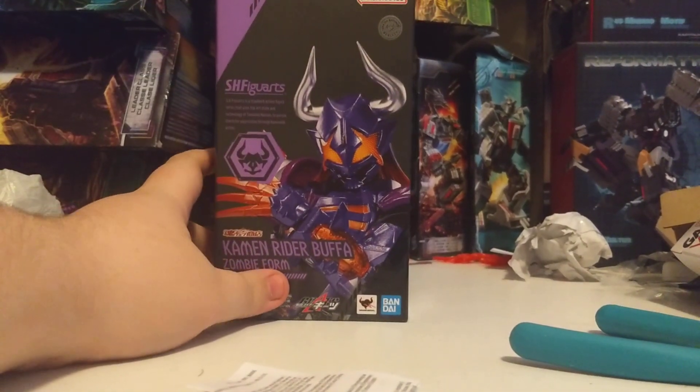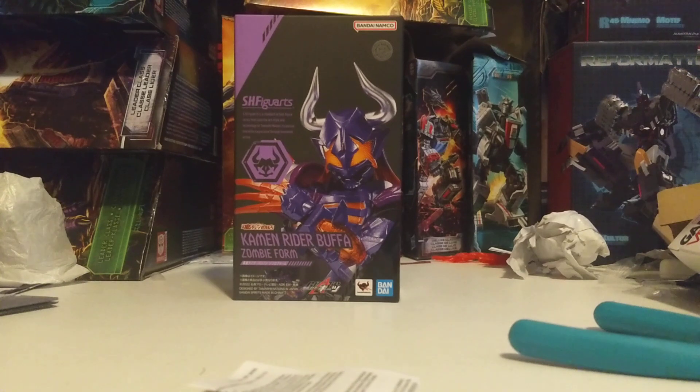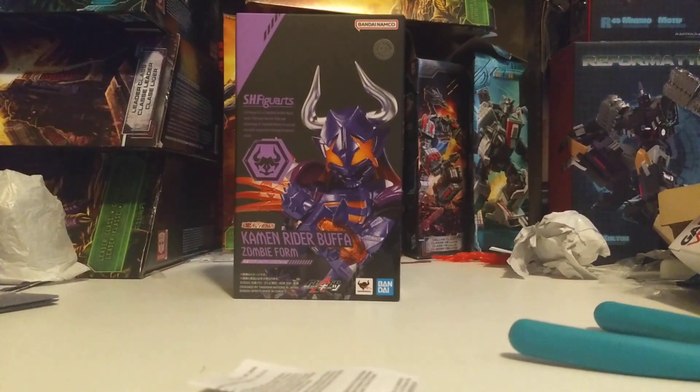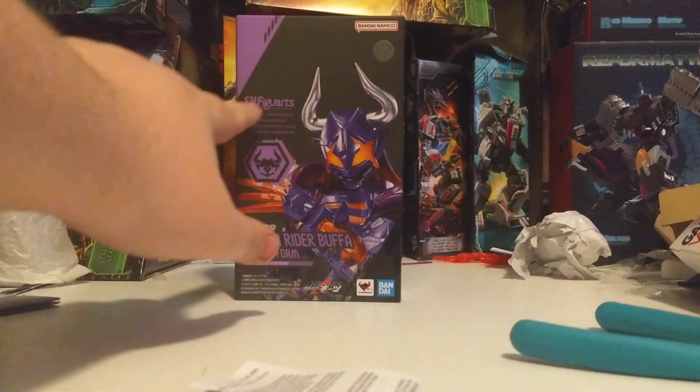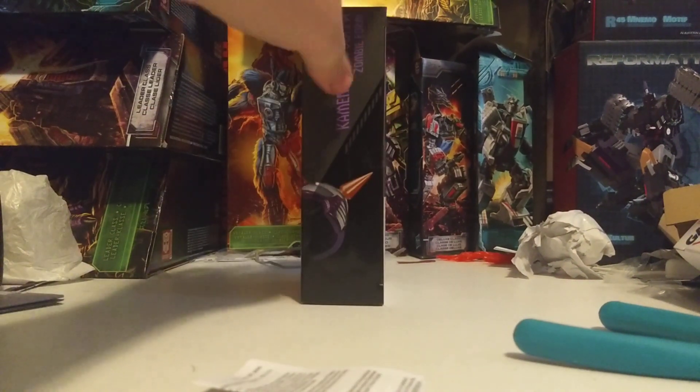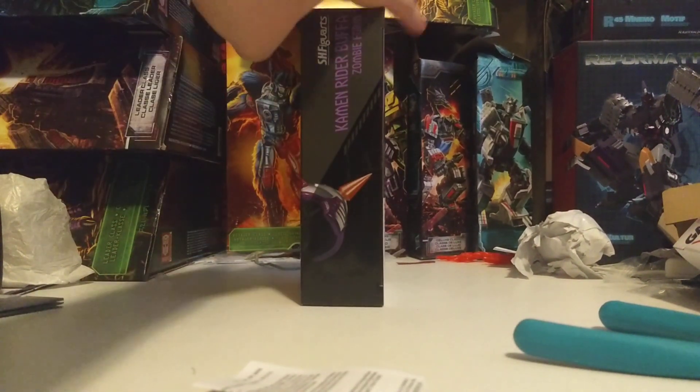It's Kamen Rider Buffa. This is the typical P-Bandai style Figuarts packaging for at least Kamen Rider, where there's no window — it's got a full body image of Kamen Rider Buffa right there, half body image I should say. It's got his logo in the corner, SH Figuarts, Kamen Rider Buffa Zombie Form. On the side, Kamen Rider Buffa Zombie Form, that image continues.